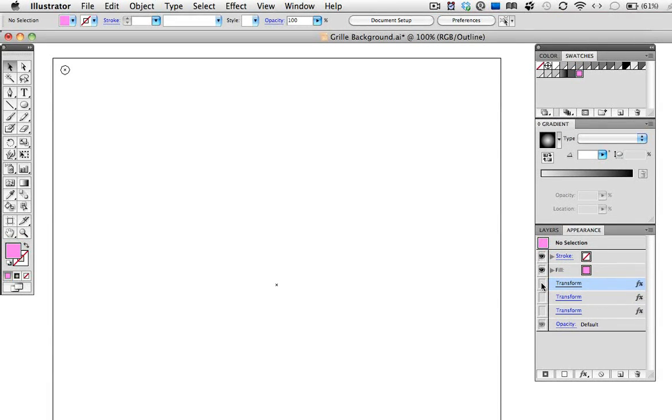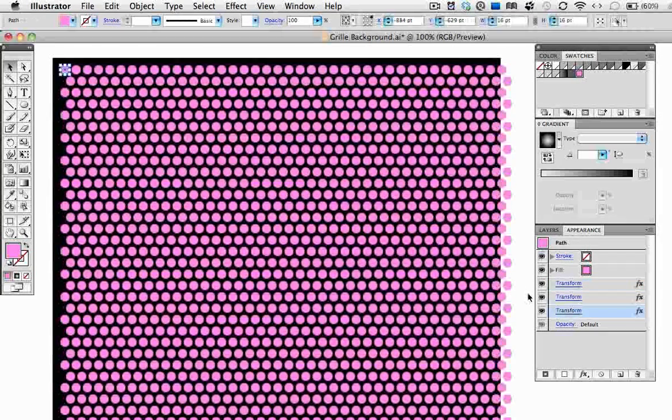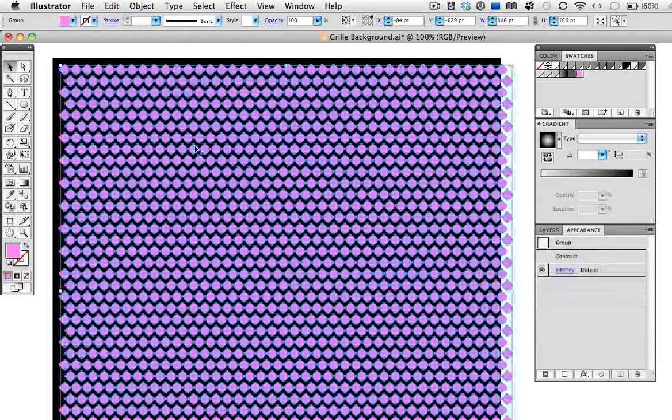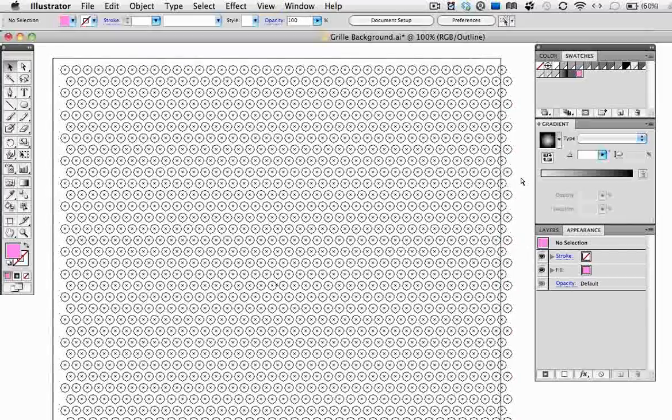In outline mode, you can see that we just have one circle — the rest is all effects. So we want to make these all individual circles, so go up to the Object menu and click Expand Appearance. And now you can see that they are indeed hundreds of circles.